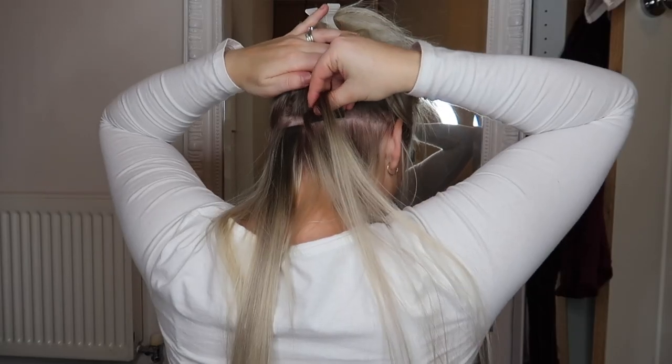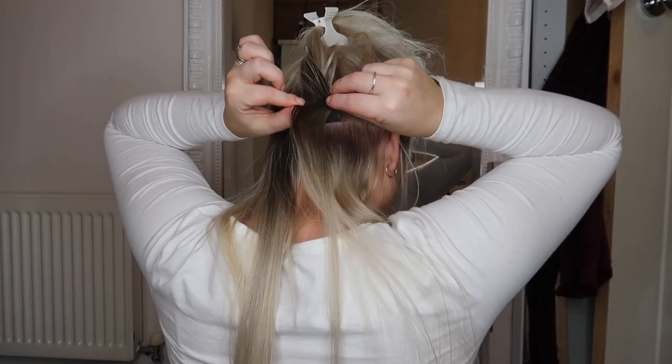Hi guys, welcome back to my channel. Today I'm going to be talking to you about Beautyworks taping hair extensions and showing you how I put my own in my hair. So if you're interested to see how I do it, then just continue to watch.